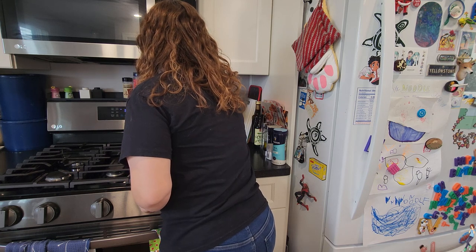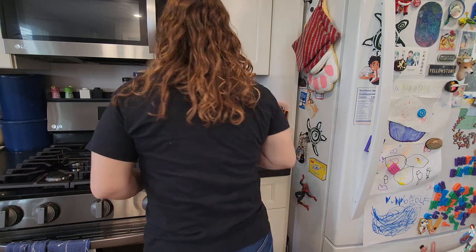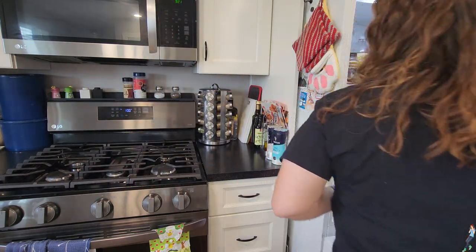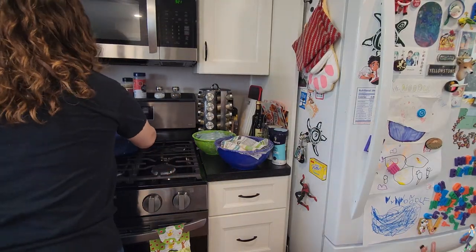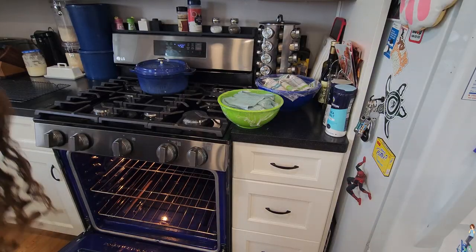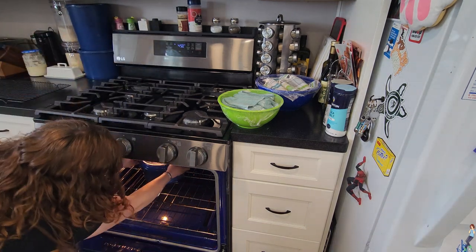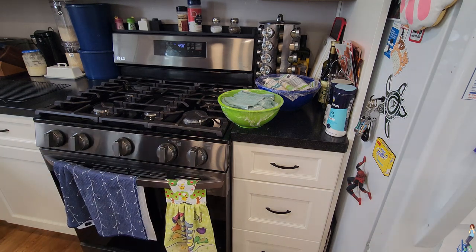After a day or so of resting your dough in the fridge, it's time to bake. The first thing to do is preheat your oven to 450 degrees, then pull your dough out of the fridge — it'll need to warm up for about an hour before it's ready to bake. Next, put your dutch oven with the lid on into your hot oven. You want both to be scorching hot before you place the sourdough inside for baking. Let that sit inside the hot oven while your dough warms up for about 45 minutes to an hour.